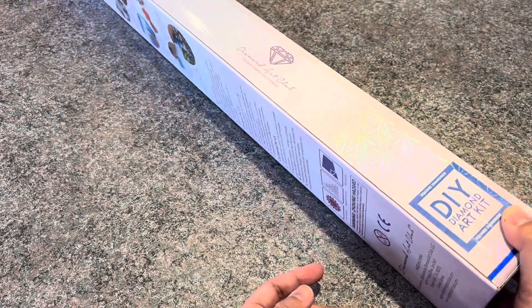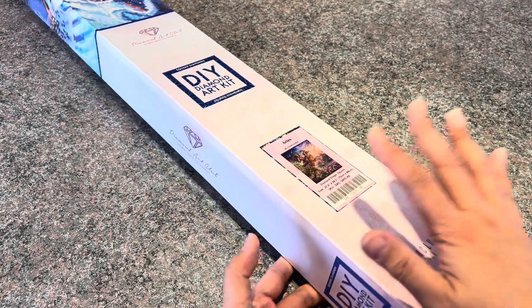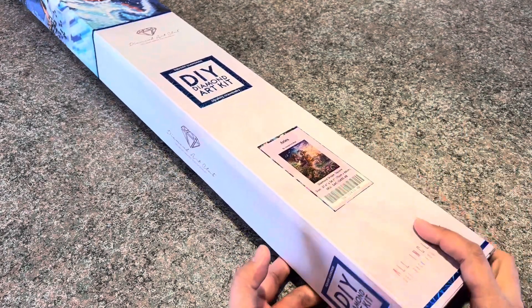It's very well protected. Once it was raining and my package was left outside, and my kit wasn't damaged — the box wasn't even damaged — because there was a plastic wrapping on it.